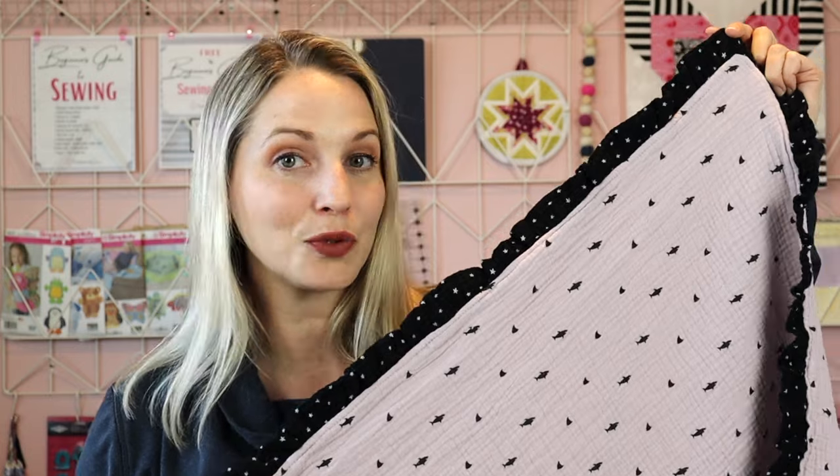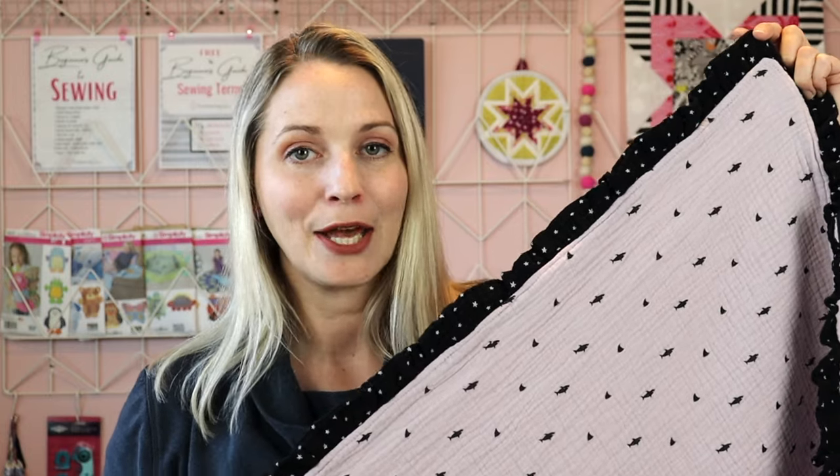This video essentially has two tutorials going through it, because my first two baby blankets I will explain at the same time, and then the next two baby blankets I will explain at the same time.